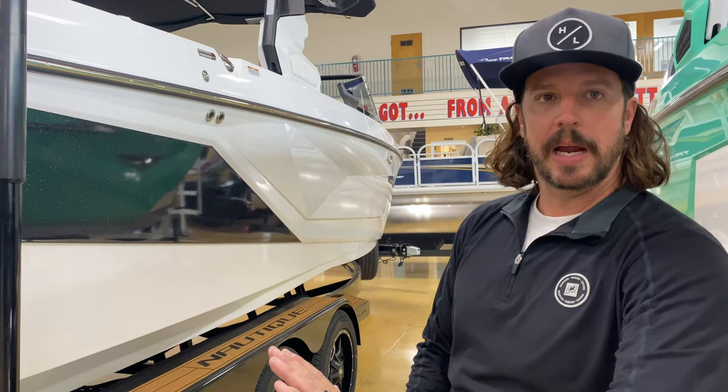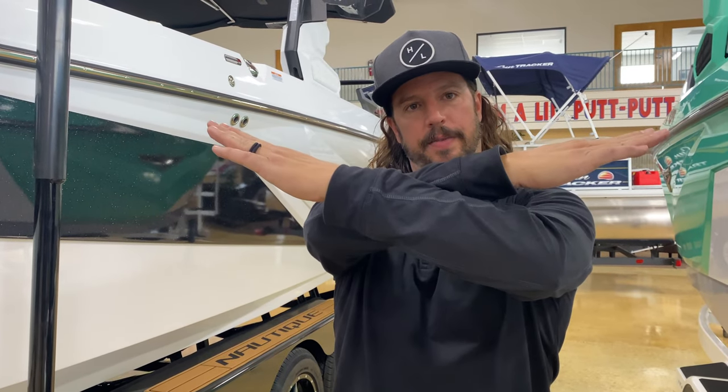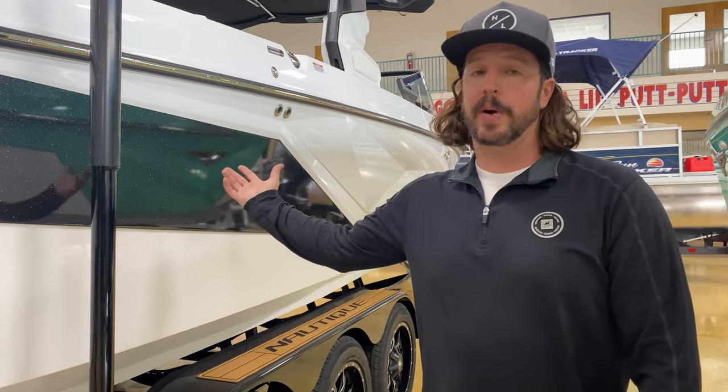Nautique designed the boat around a displacement hull. Instead of adding a bunch of ballast to slam the back end and shoot the bow to the sky, the boat sits much flatter. If your boat is pitched up, your surf wave will be too; flatten out the boat and you flatten out the wave. When you're in the boat the waves don't always look extremely big, but get 20 feet behind it and you realize there's so much push you're slammed on your back foot and still surfing forward. With the additional weight, you can bump surf speeds up to 12.8 mph and have a 30-foot-long wave to work with.